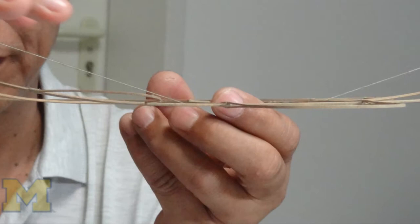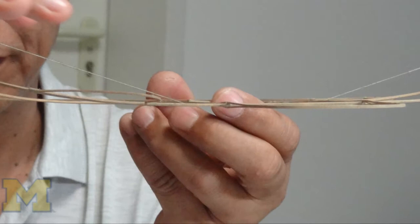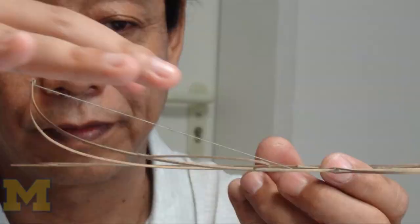We started with a simple four-frame bamboo structure kite, and then we progressed to a more complex structure called a swallow kite.